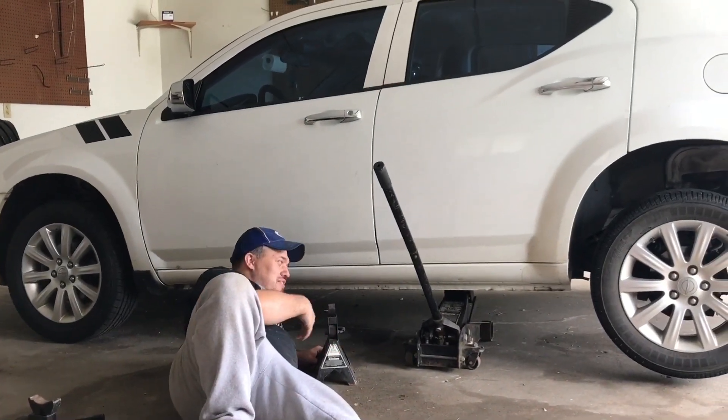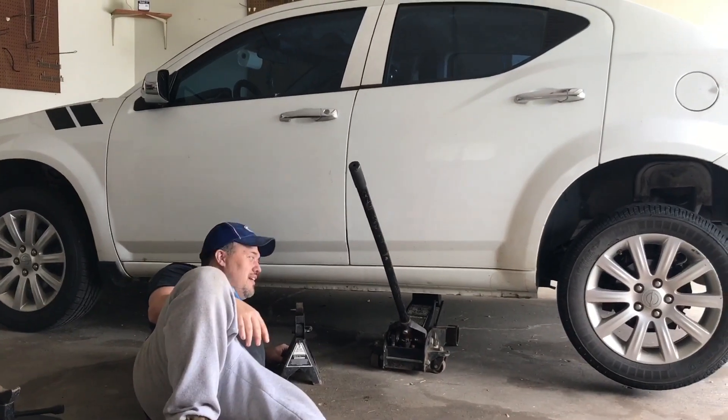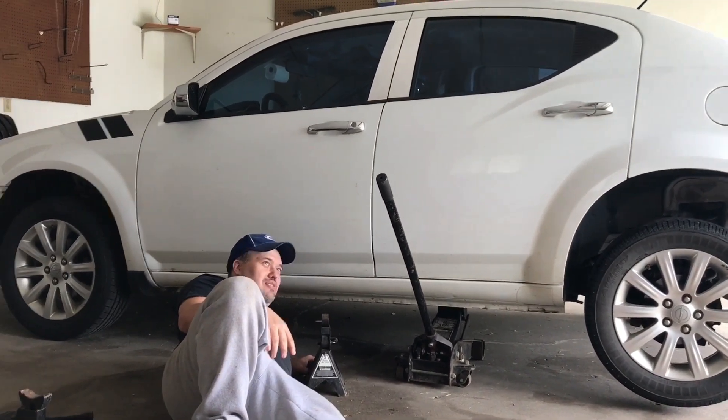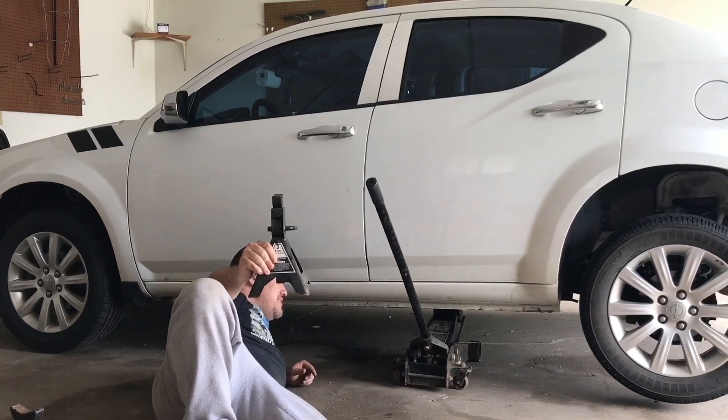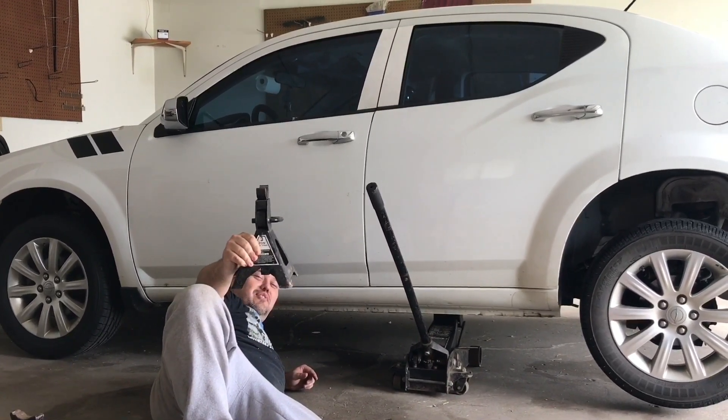You always want to use safety when you jack up your car, in case somebody comes running around and trips over the jack or whatever. Some jack stands — you put these under here, they can save your life.